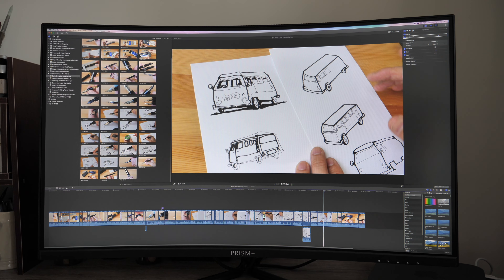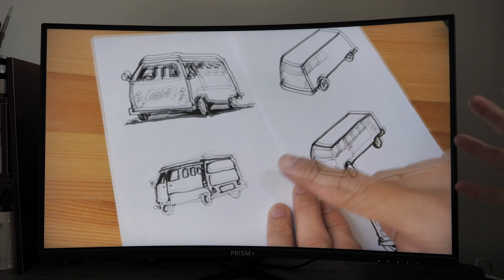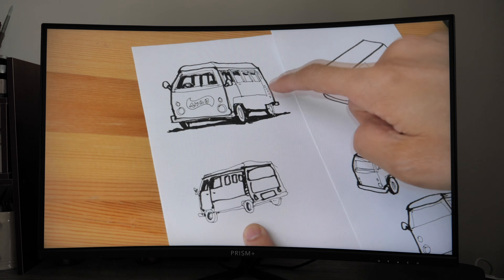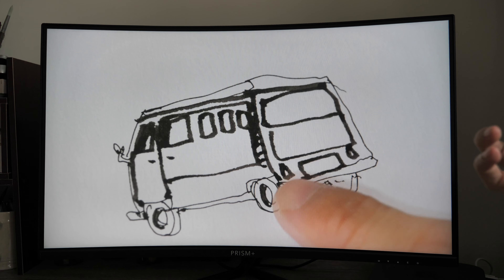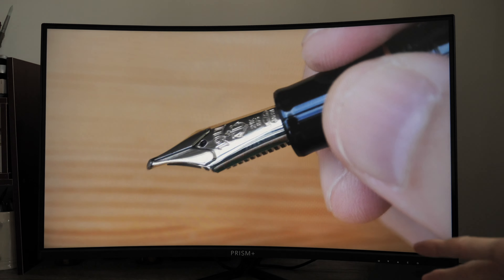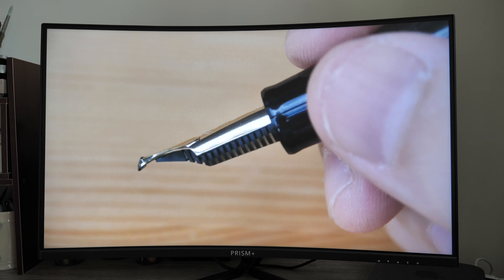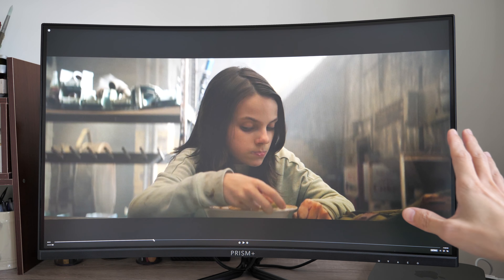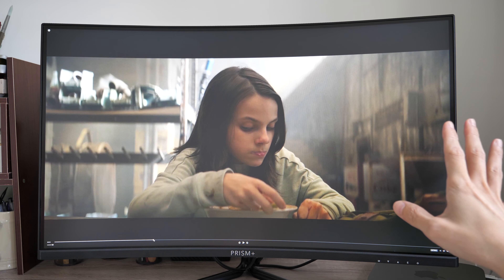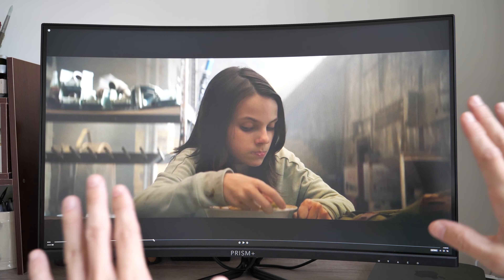Another great thing about 4K monitors is watching 4K videos in actual 4K — one-to-one pixel mapping — so you get to see the extra detail, clarity, and sharpness. It's very satisfying, especially watching 4K movies, which will be a fantastic experience. Movie watching on this monitor is very enjoyable, mostly because the display is huge.